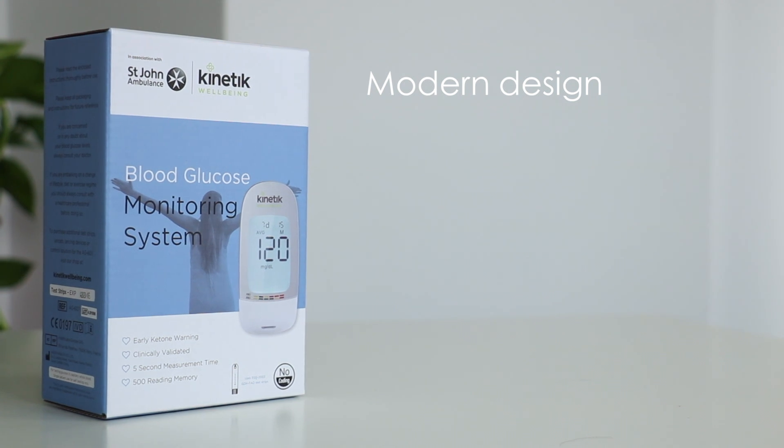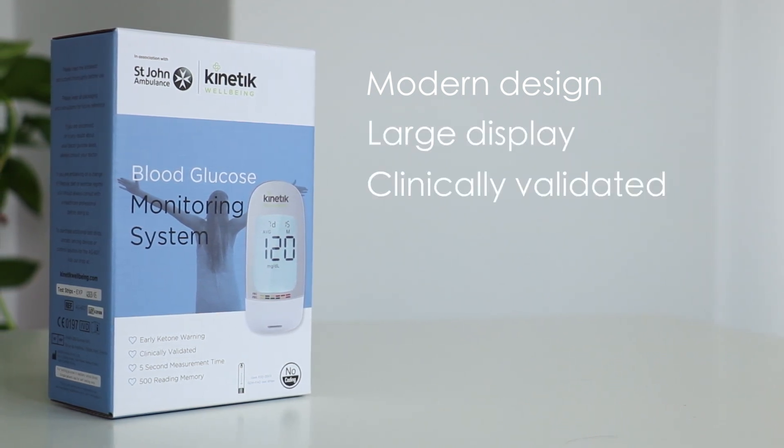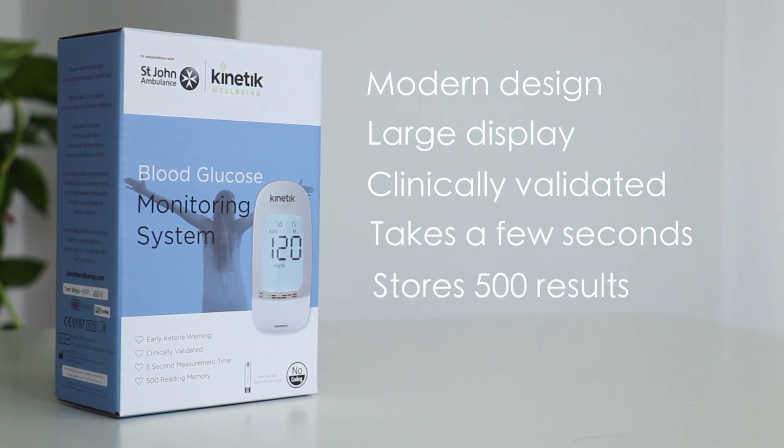The Kinetic Wellbeing Blood Glucose Monitoring System is accurate, easy to use and affordable. It has a modern design with a large backlit LCD display. The device has been clinically validated, testing only takes a few seconds, and the device can store up to 500 results.